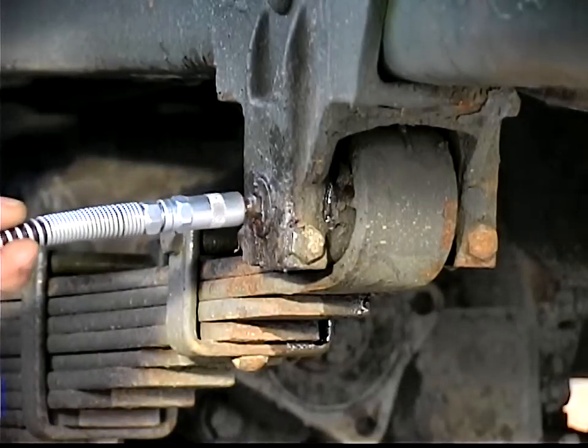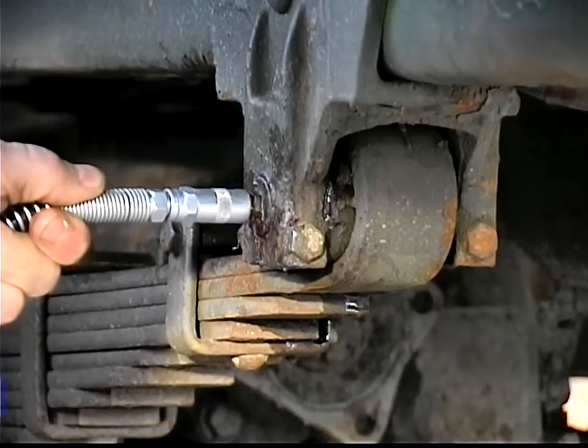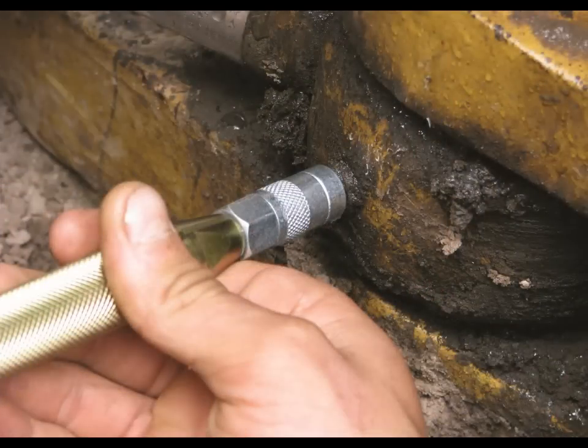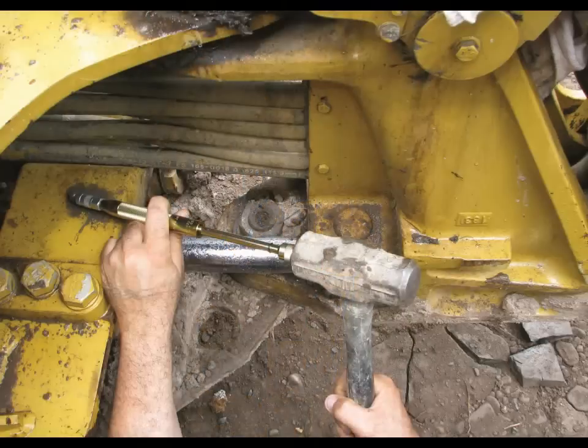Once the clog has been removed, simply grease your joint as normal using your grease gun until all the old debris and injected oil are pushed out. The Grease Joint Rejuvenator provides a faster and more efficient solution than fishing mechanics wire, using heat, or disassembling the joint.